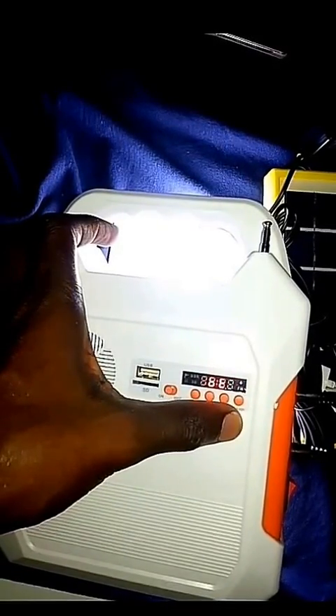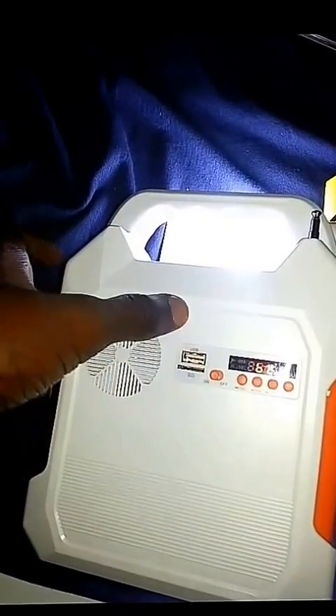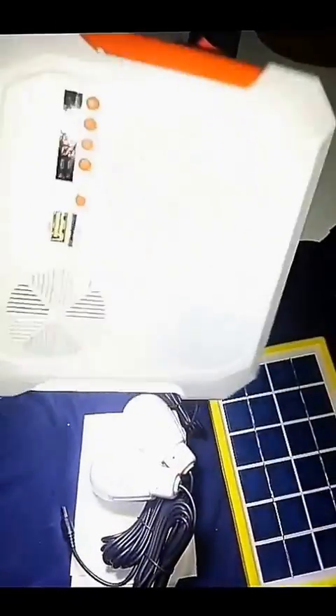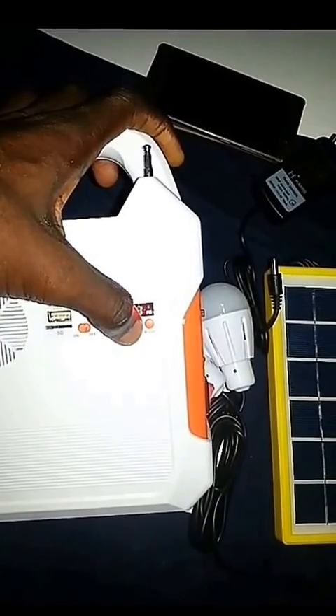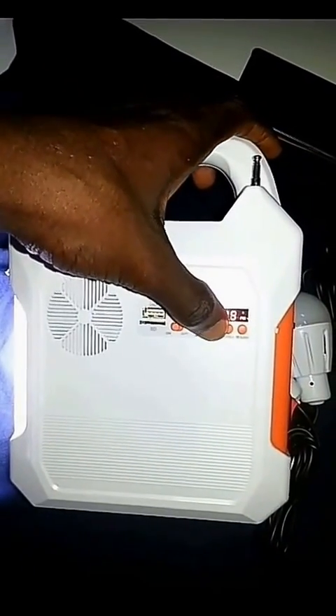You can also use Bluetooth mode, meaning you can connect your phone or laptop and use it as a bigger speaker. It also has a mobile torch function so you can carry it around. The radio is very loud and very audible.